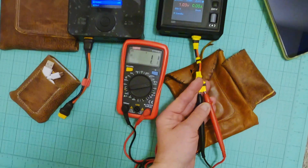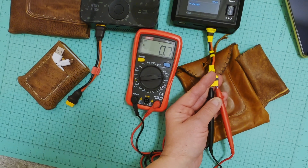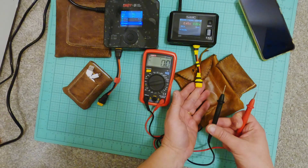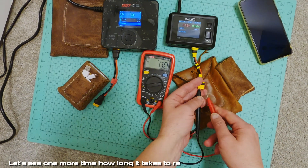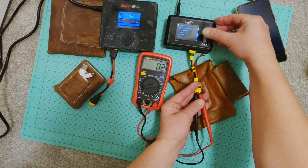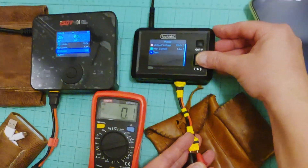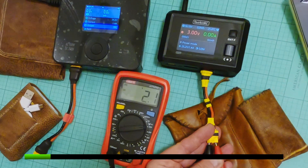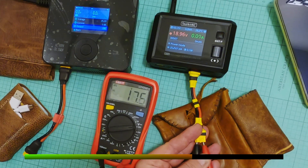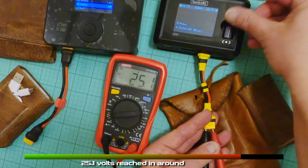ISDT-D1 versus Toolkit RC M7 AC — let's see one more time how long it takes to reach 25 volts on the Toolkit RC M7 AC. 25.1 volts reached in around 9 seconds.